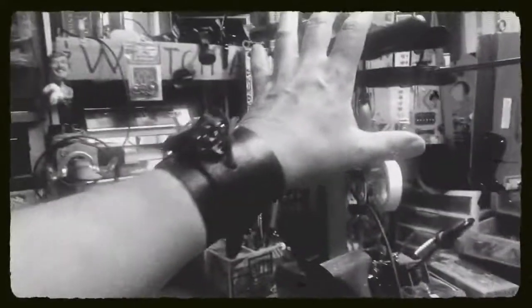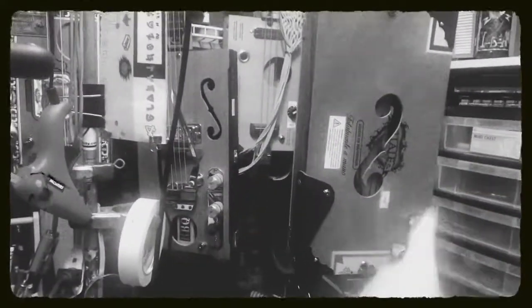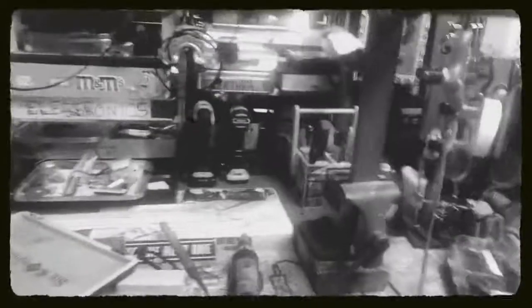Gluing up and gluing up. Still waiting on a pickup for this one and the custom knobs to come. Excited about it.